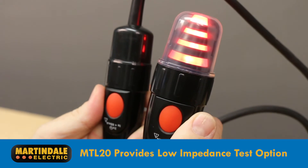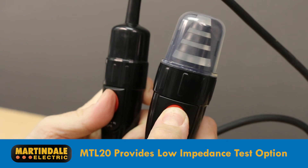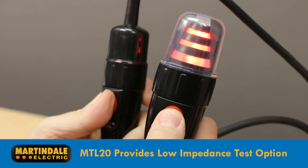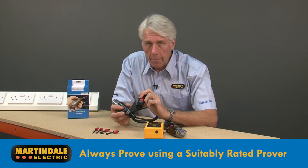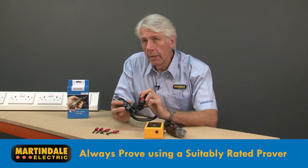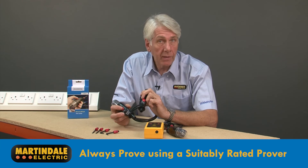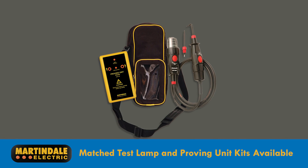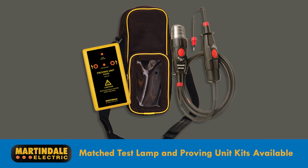This added functionality of the MTL20 will therefore let you know if there's a hazardous persistent voltage present, which will require further investigation before you can start work. When proving the MTL20 in low impedance mode, it's essential to use a compatible proving device capable of delivering an adequate voltage. Matched test lamps and proving kits are available ensuring complete compatibility, and these also include a handy carry case.